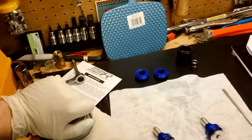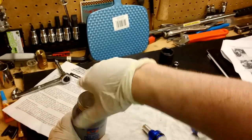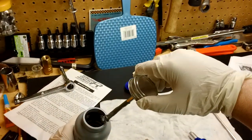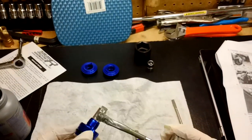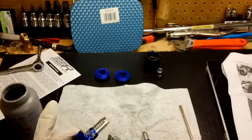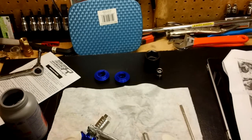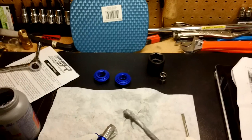Any time you are using solvents make sure you have enough ventilation. And don't confuse this for a beverage and swig it — that would be bad. Not sure how much I need but I am just going to put enough on. Looks like I am going to have to do some wiping here — try to be neater than I am being.